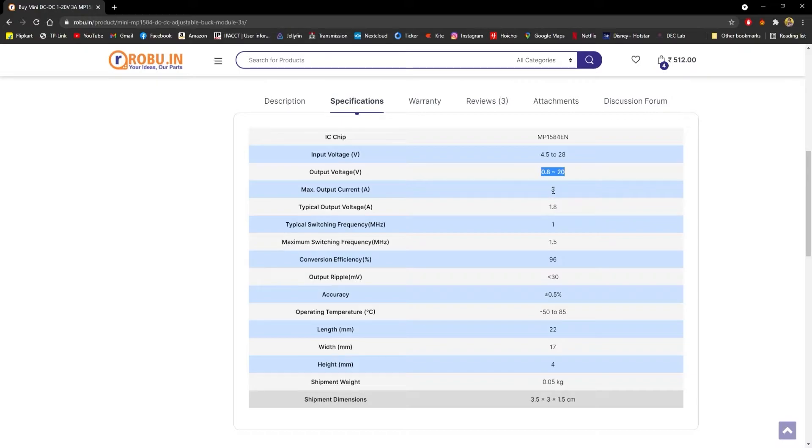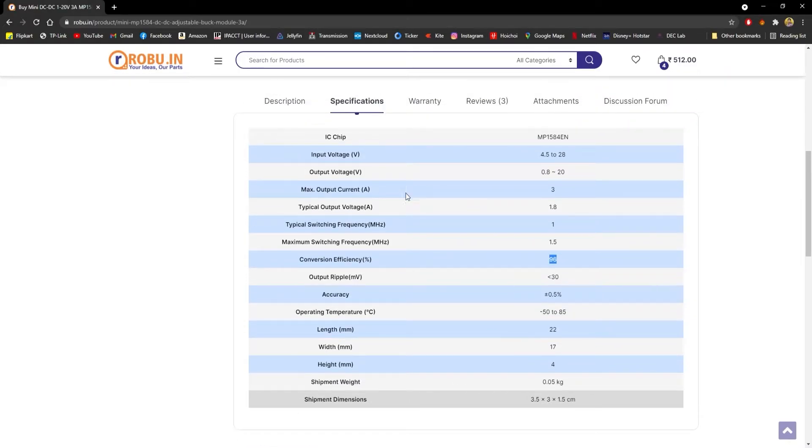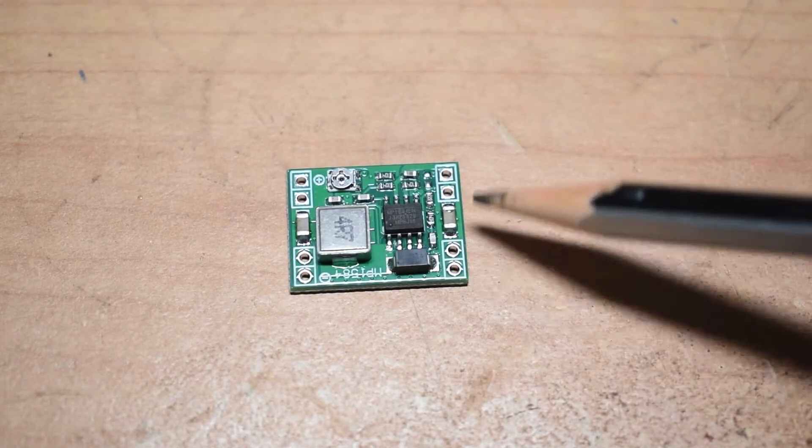The maximum output current is 3 amps and the typical output voltage is 1.8 volts — though it's listed with 'A' which should be 'V'. The typical switching frequency is 1 megahertz and the maximum is 1.5 megahertz. It claims a conversion efficiency of 96 percent, which we will verify in a moment, and an output ripple of less than 30 millivolts with an accuracy of plus or minus 0.5 percent.